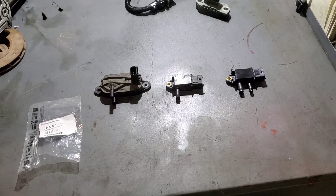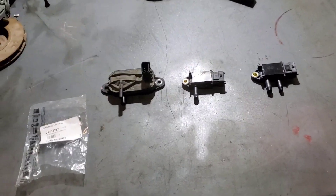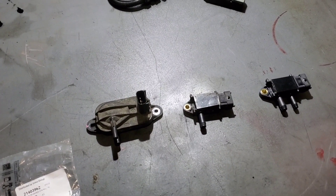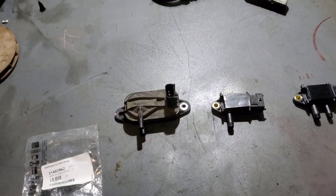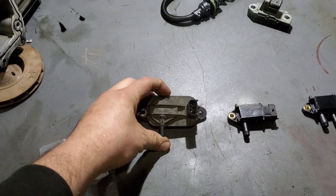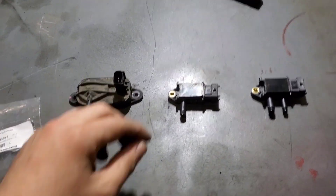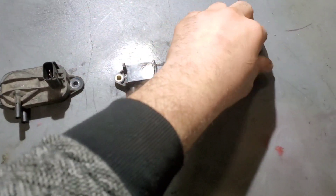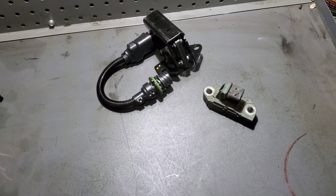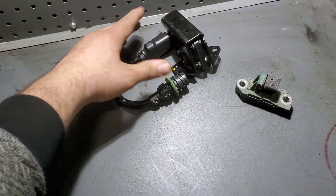This is a Volvo D13 Delta P sensor for the DPF system. I was looking for one that would fail in the perfect way so I could make this video. This is the old style Delta P DPF — it's huge. This is a used one, and this is a new one. Up here is another Delta P, but for the EGR valve and cooler flow.